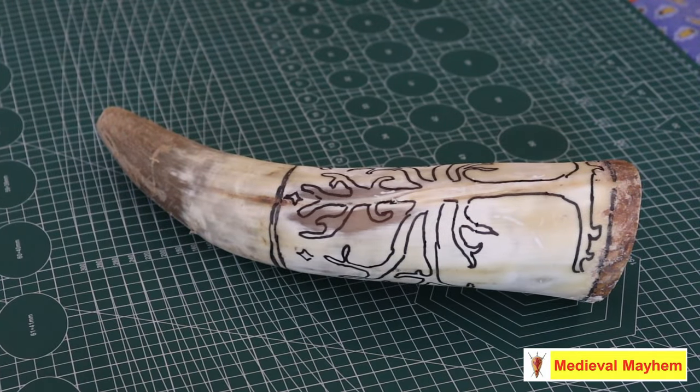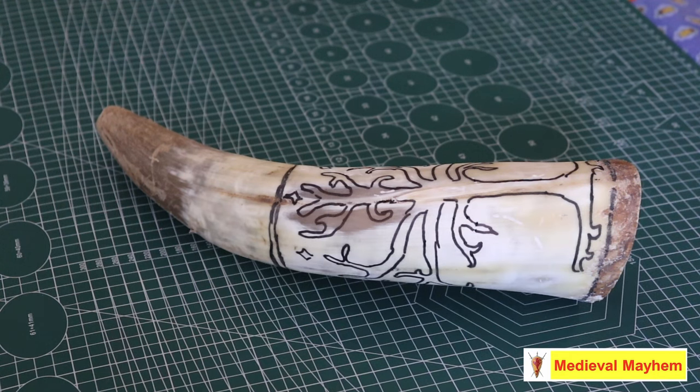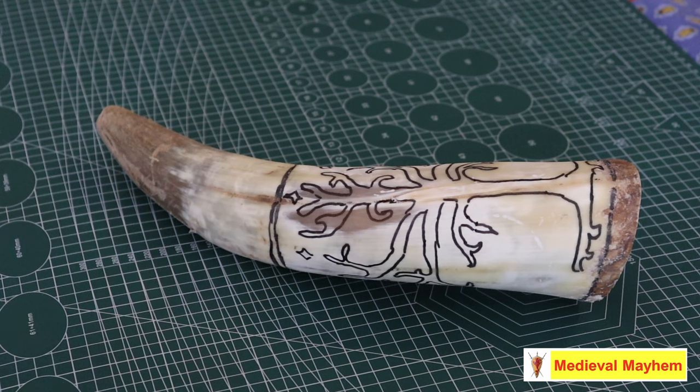Everything is now sanded down — it's super smooth and looking really amazing. I've drawn on with a Sharpie a Tree of Gondor. It's been 22 years since Peter Jackson released Fellowship of the Ring, so I thought let's do a few Lord of the Rings themed videos. What we're going to do now is carve this with a Dremel in my front yard. You definitely need ear protection, eye protection, and breathing protection. Be very careful not to go through the horn because there's no coming back from that. Then we'll give it a quick buff and polish, and trim it down.